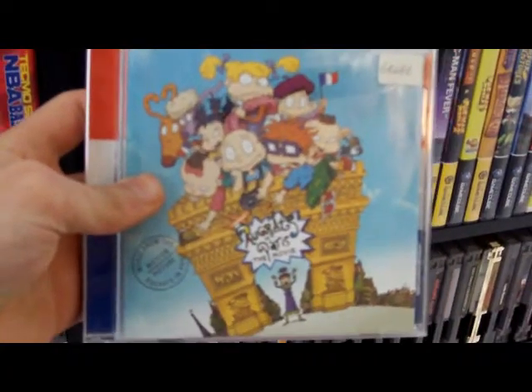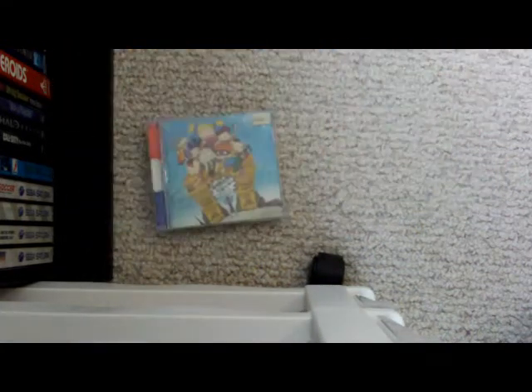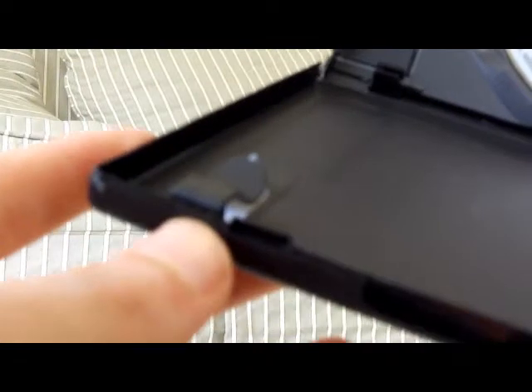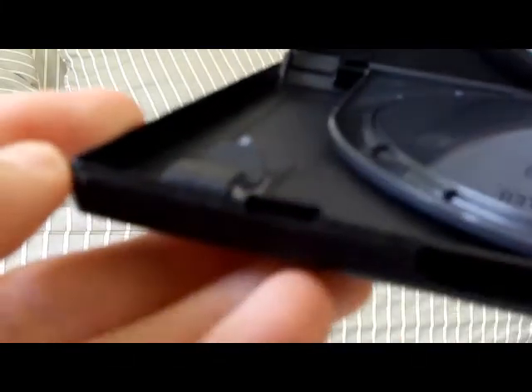They use less brittle plastic than a jewel case so that it would be tougher to break. The teeth are made so that they go into the center of the gaps on the opposite side, and that's how it stays shut.